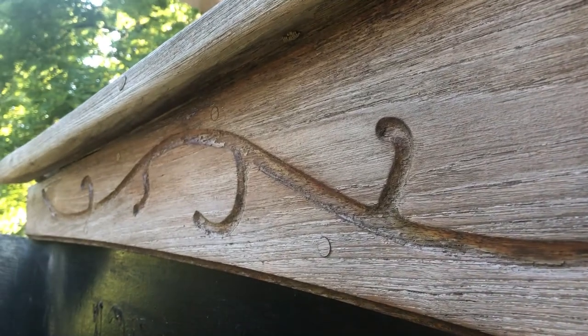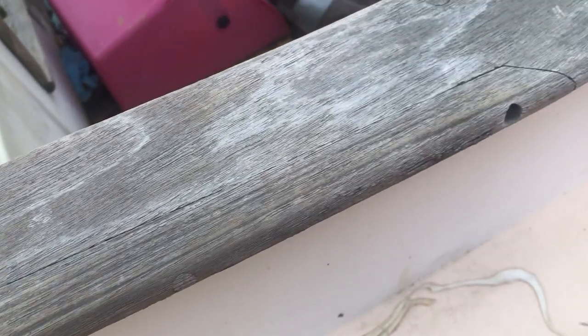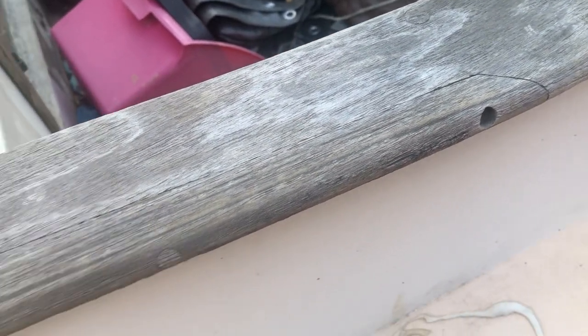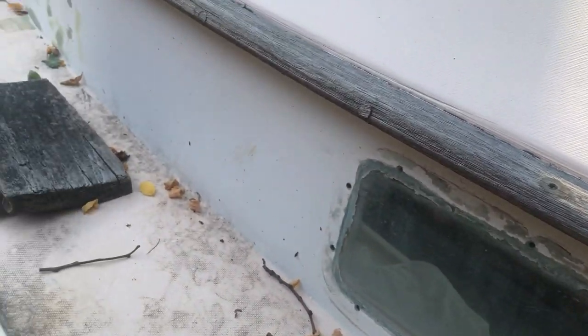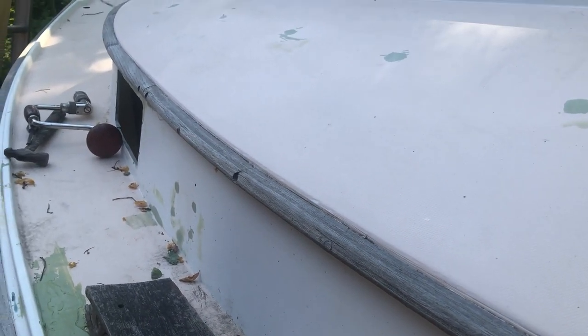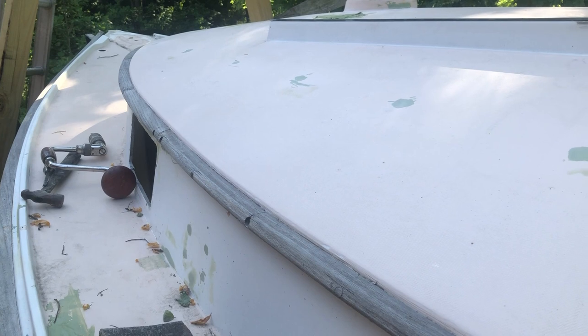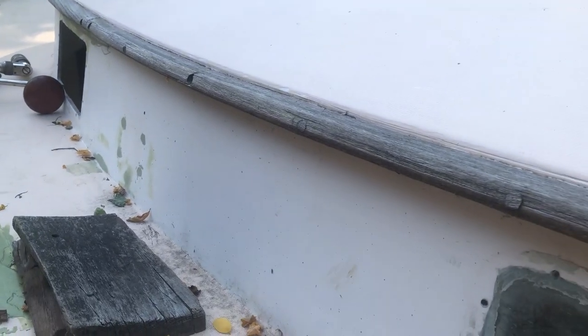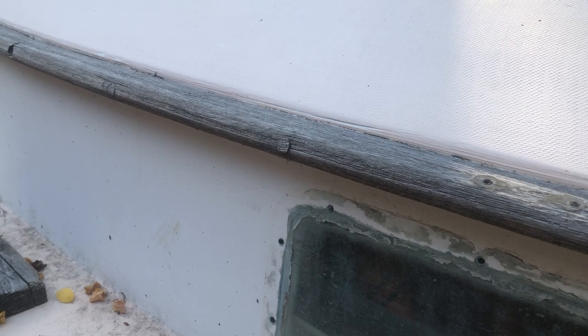So the first thing I need to do is get the bungs and plugs out of there. That way I can get to the screws and start taking these up, which isn't always going to be easy. Some of this teak is in pretty rough shape and some of it's awfully thin, especially around this eyebrow that goes along the top of the cabin. There are a few pieces I'm not sure I'm going to be able to salvage, but I'll have to take a look at that once I get it off of there.